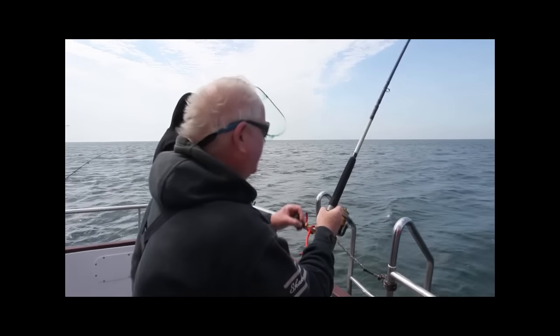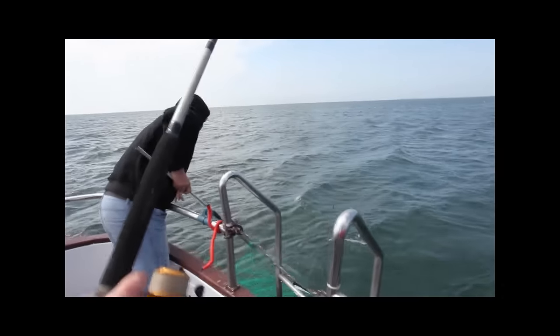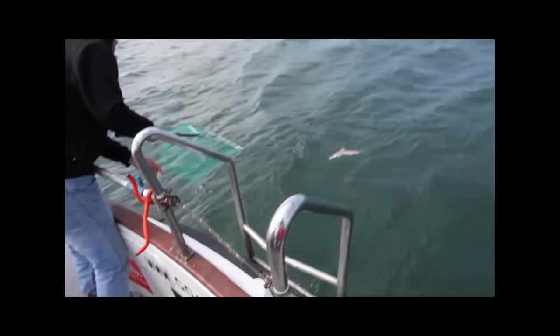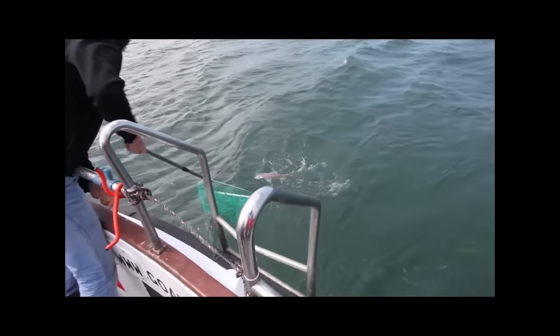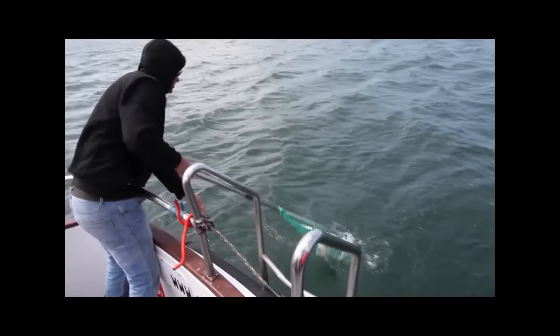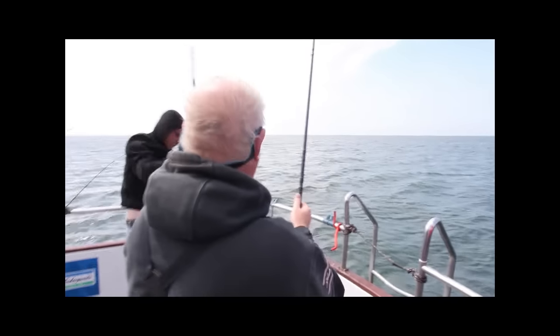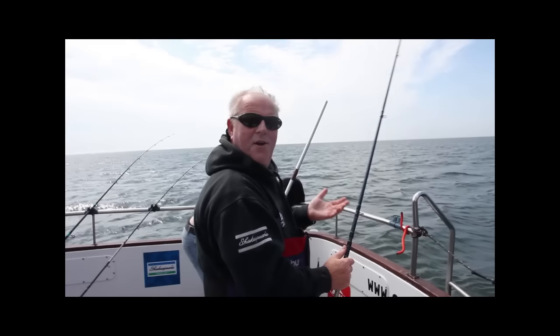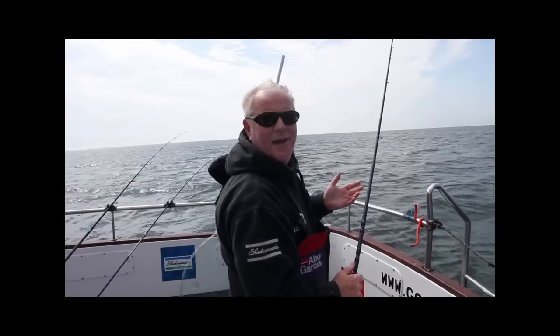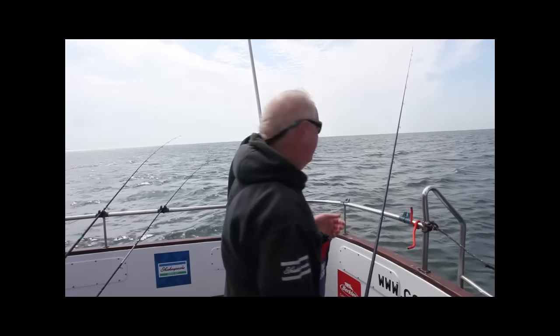Just worth saying that with your reel, just have the drag set fairly fine so that the fish can just take line. There you go — it's not a big fish, but just nice for the camera. It's nice to let you see how the tipster works and that it really is a very effective rod for this type of fishing.